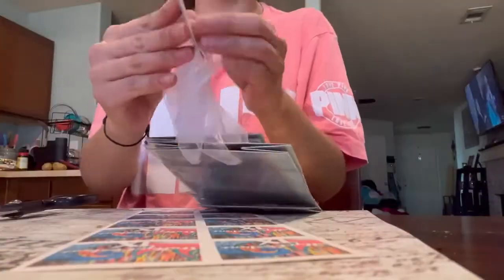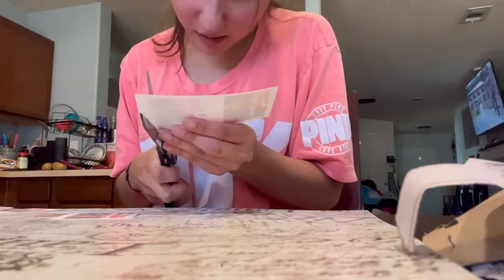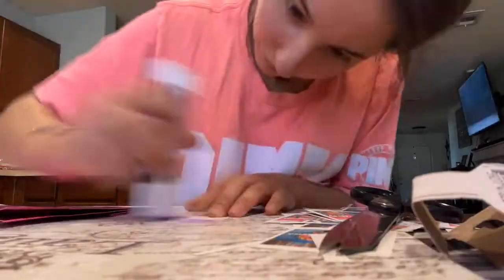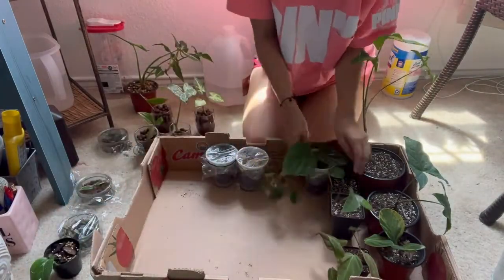Next up I'll be creating these baggies that are going to have my socials and my logo on them, just to give out at the plant swap and connect with people. It's always nice to give someone a little cute baggie. I'm going to be cutting my logo and gluing it on — I got these bags at Dollar Tree. So I'll be gluing my logo and handle on those bags to give out at the plant swap.